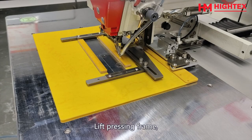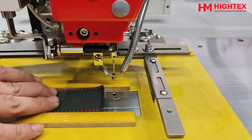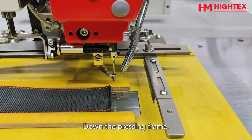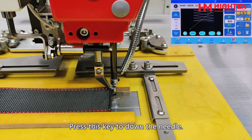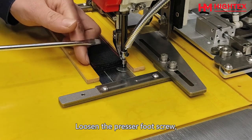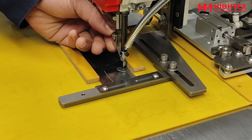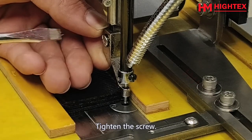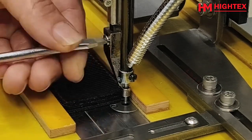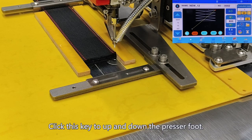Step 5: Adjust the height of the intermittent presser foot. Lift the pressing frame and take out the material, then put it onto the bottom plate. Make the edge of the material close to the needle. Lower the pressing frame, then press this key to lower the needle. Loosen the presser foot screw and adjust the presser foot height. Usually the presser foot should be 2 to 3 mm lower than the material surface. Tighten the screw, then press again to move the needle to the up position. Click this key to raise and lower the presser foot.